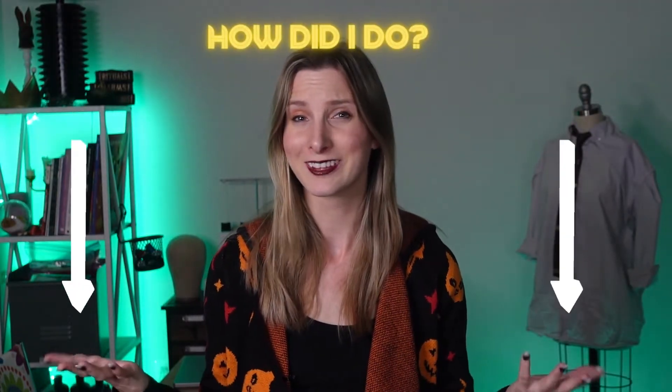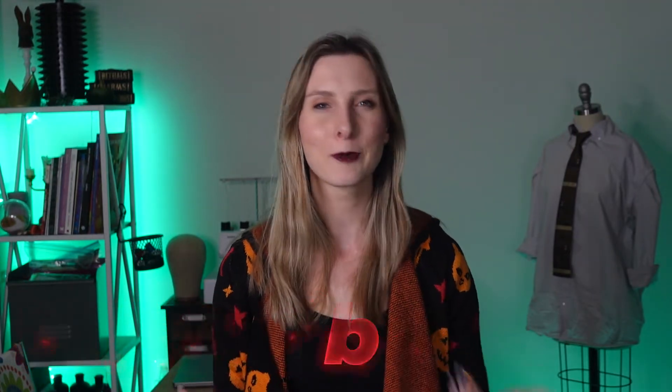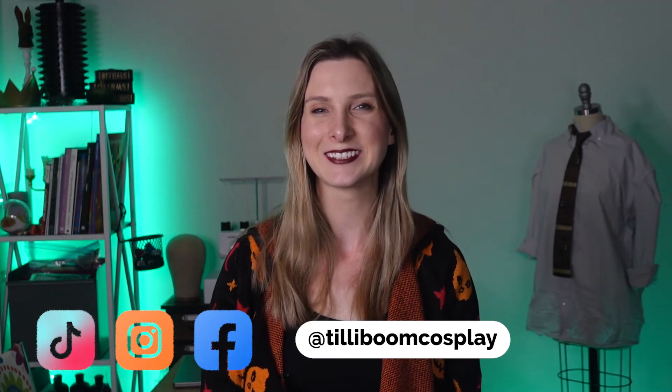I don't have much experience with wig styling, so let me know what you think in the comments below. And that completes my Loki TVA costume series — check out part one and two for his tie and shirt. I may end up doing his jacket in the future, so subscribe so you don't miss out on that or my Sylvie costume. Thanks so much for watching, don't forget to like and subscribe, and I'll see you next time.